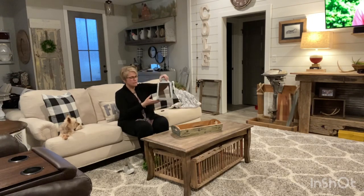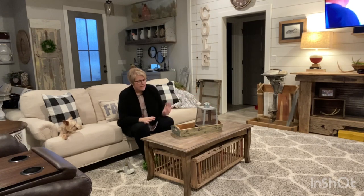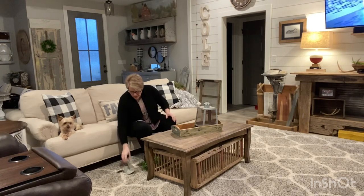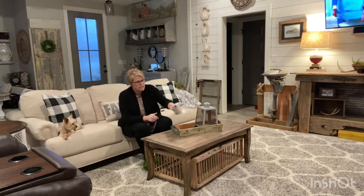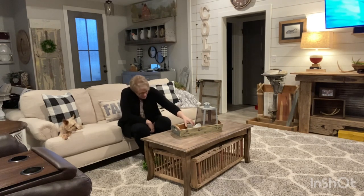I have this little galvanized piece — I'm just going to stick that in the center. All these pieces that I'm using I had around the house in other areas, so you can move things from one room to the other and change the whole look of a room. I have this little boat propeller and I'm going to add that right there.